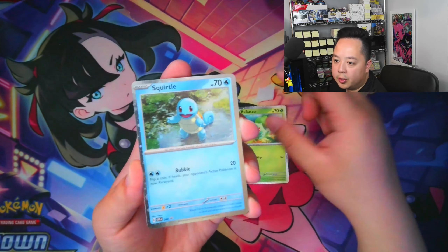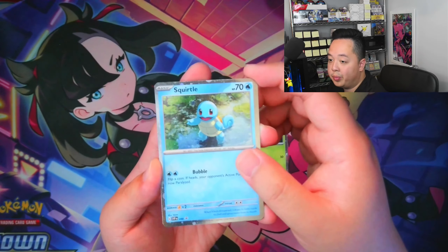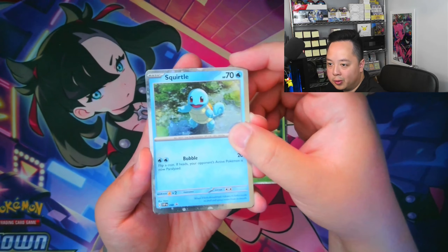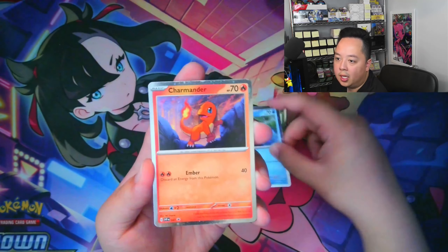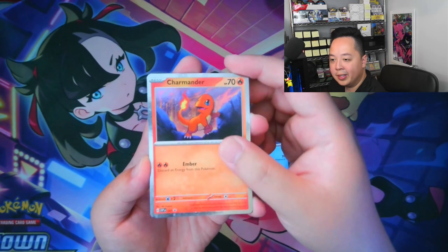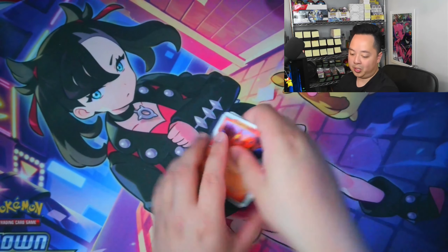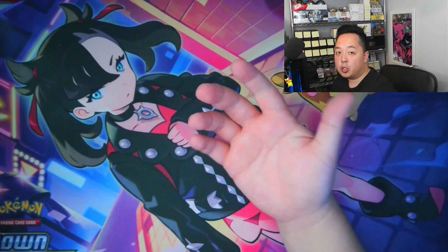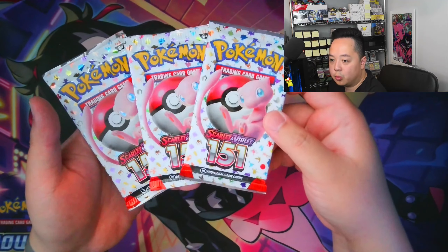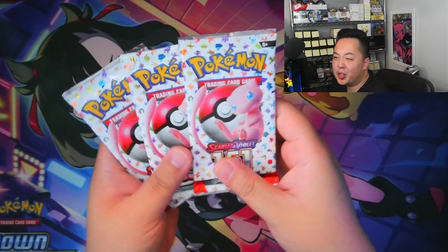Here's Bulbasaur, Squirtle, and Charmander lighting the way with his tail. All the cards in 151 have beautiful art — although technically these are promo cards, so they may not count within the 151 set itself. Ending it off is the code card so you can get these promos in the TCG. The poster product is the one with the fewest packs — it only comes with three — so if we can get at least one hit, that's a W.